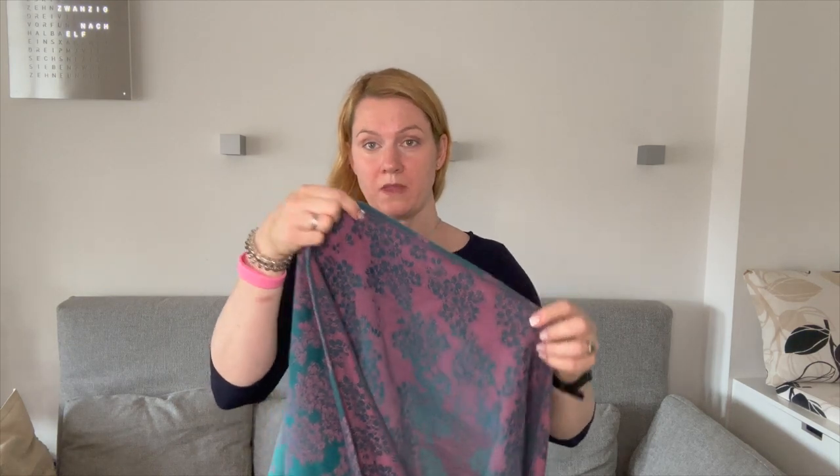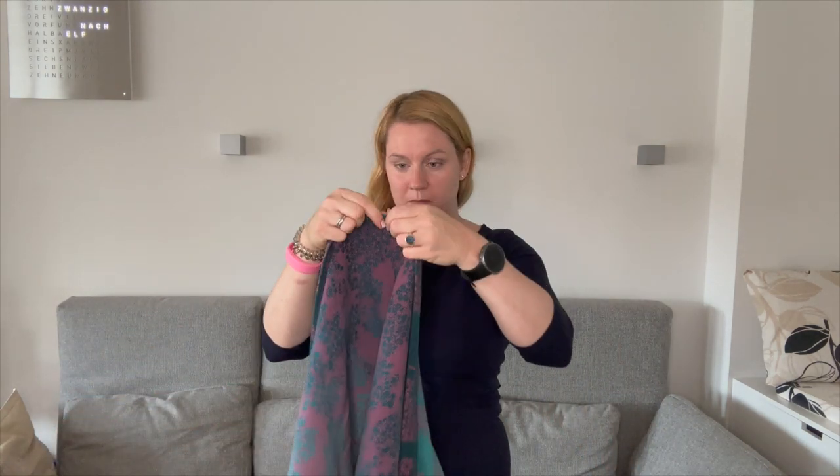We start with the middle marker. First, we measure from our chest to the middle of our back, and this is the new middle marker where we start. And I will grab my baby now.